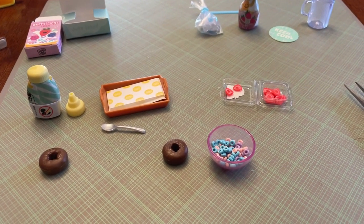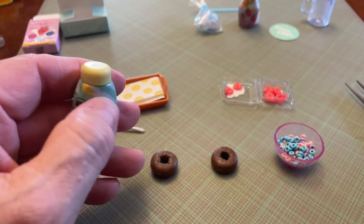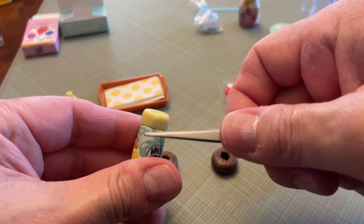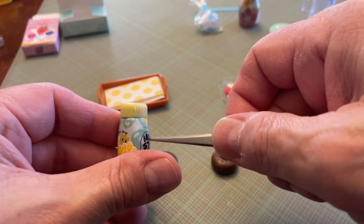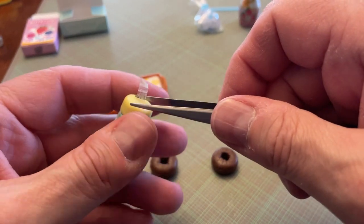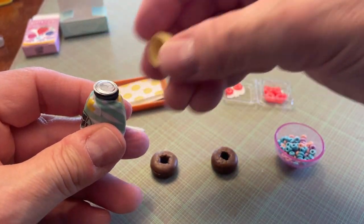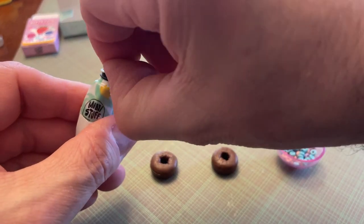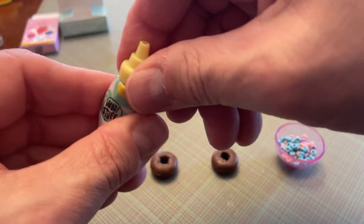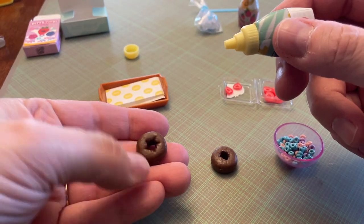I'm going to turn you down a little bit and then get the glaze. It's always a piece of tape. Get out of there tape! Then you get your little seal — throw that away — and then put the little squirt bottle top on there. We'll glaze our donut. I think this side looks a little bit better.